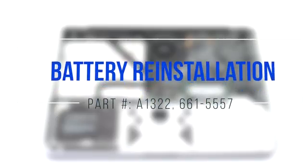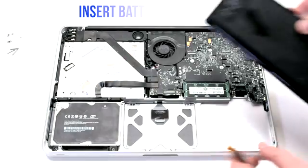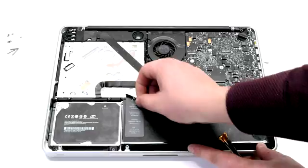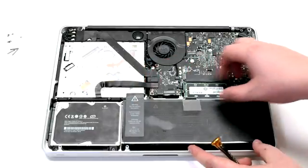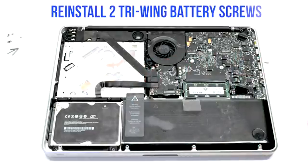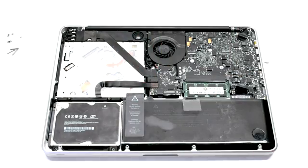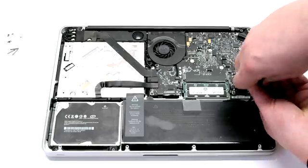Battery reinstallation. Insert the new battery in at an angle and drop it into its socket. Reinstall the two tri-wing screws. The one on the left is short and the one on the right is the long one.